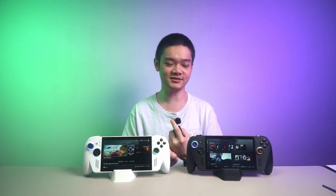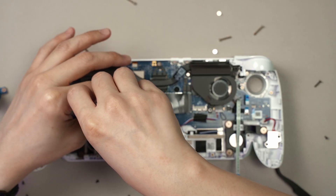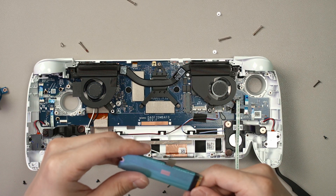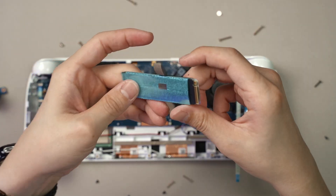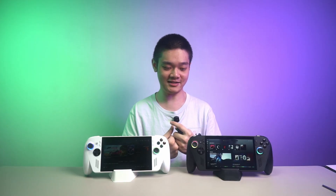My entire installation process for Bazzite is fairly simple, though I did hit a few snags here and there. This is not an installation guide, I'm just sharing my experience. For my particular case, I just swapped out the entire SSD because it's just much easier to do so and I can hop back into Windows to do some further testing if I need to. You can follow a full teardown guide video, link in the description below, because it's really that easy to open up the ROG Ally and Ally X to swap out the SSD.